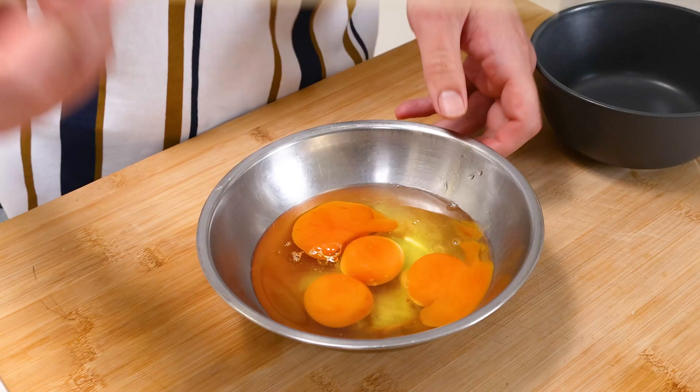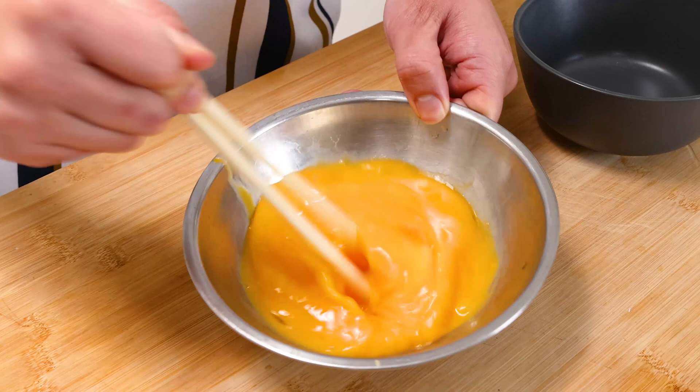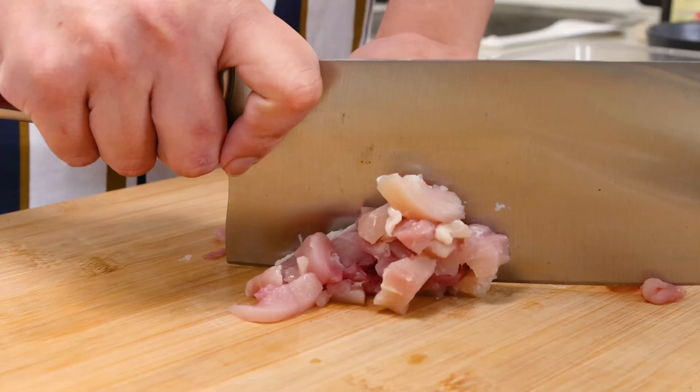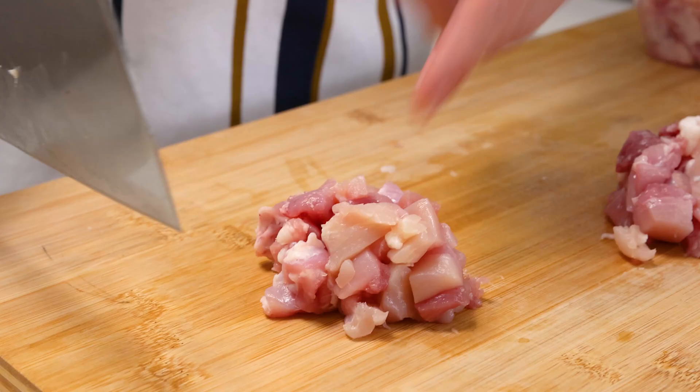This is an Asian household and we don't have a whisk here, so we're using chopsticks. You don't want to over-whip this egg — you just want to combine the egg yolk and egg whites. So we have a little bit of chicken thigh here and I'm just going to cut this up into small cubes. This one's for the home-cooked fried rice, and that's for the restaurant-quality fried rice.